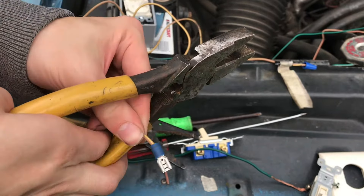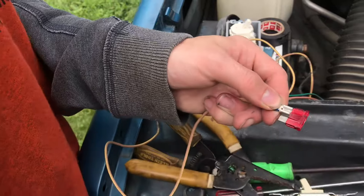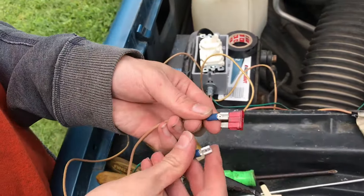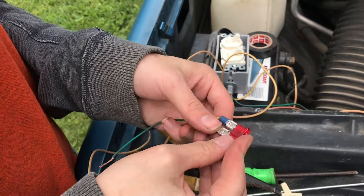You should be able to hang off of these connectors — give it a real good pull and verify that it works. Now take this spade connector and you can slip it right onto the fuse. Do the same thing with the other wire and connector.